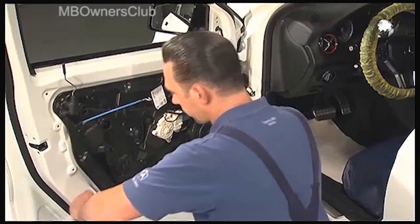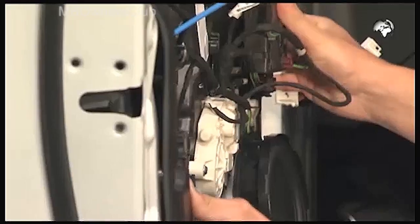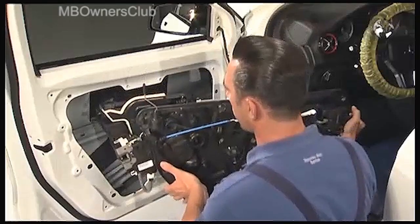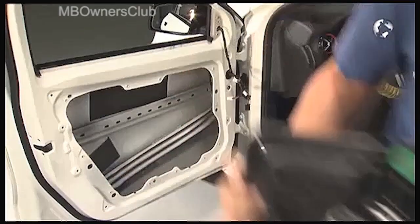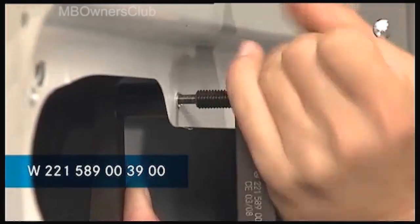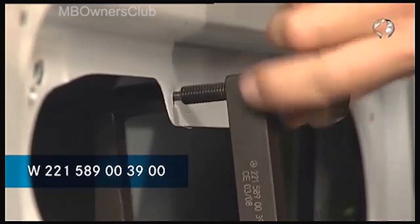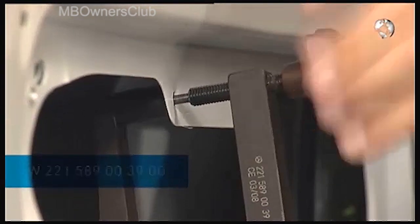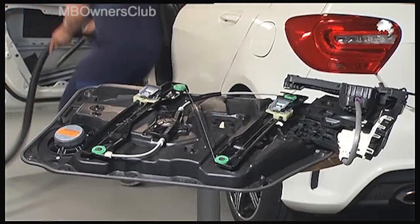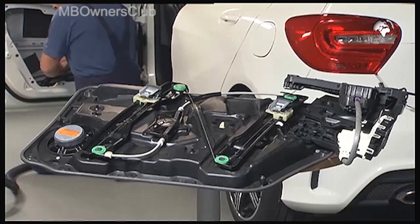Simply remove the door module. After this you need a release tool — use it to press the remains of the rivets out of the holes in the door. As there will be metal shavings on the inside of the door panel, you need to vacuum the panel.